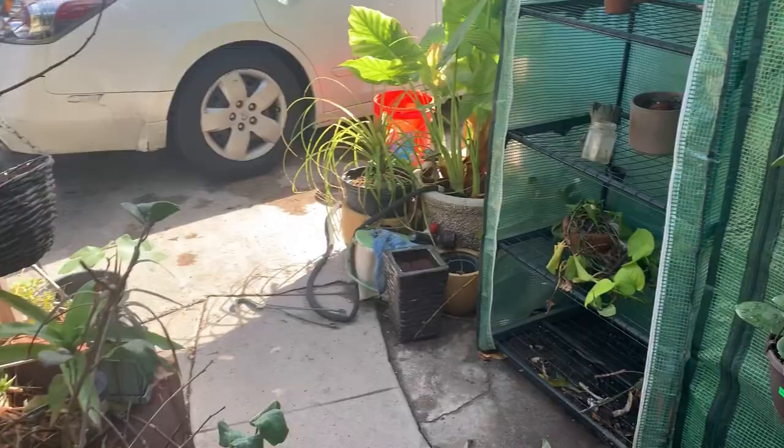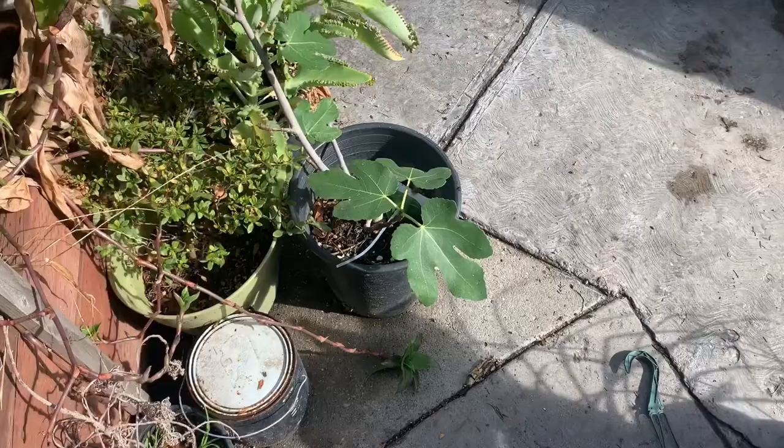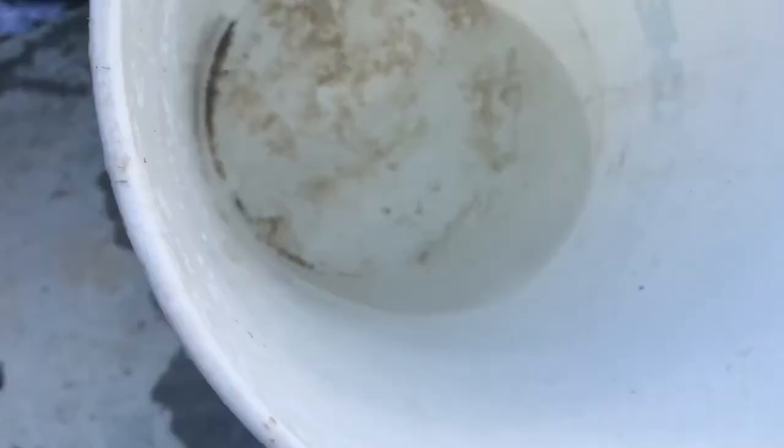Let me move over here — I was emptying my greenhouse and you can see now it's pretty much empty. I left a few ones over here, and my yellow crocs. Let's go look at the bucket — there's a little bucket right here, this one has dirty water. Let's see how much water we were able to collect.